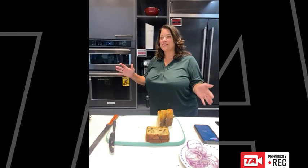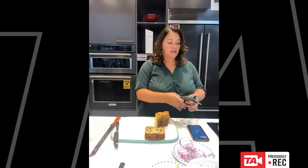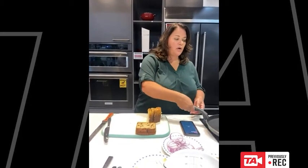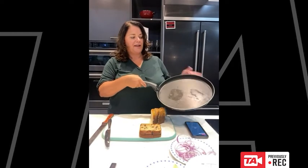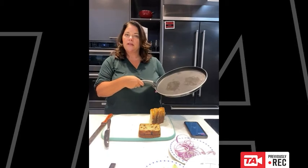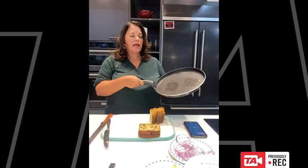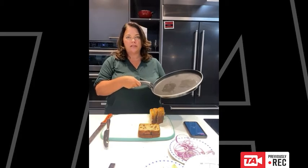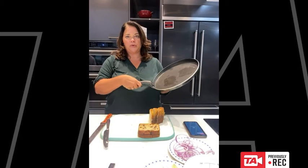First things first, today we're going to talk about using the crisper pan. This is a product that comes with the oven when you buy it. This is a crisper pan and when you use it in the top oven it actually becomes like a frying pan. So if you're doing anything that you want to have a crispy crust on it or to get that nice crisp flavor, this is absolutely the tool to be using.